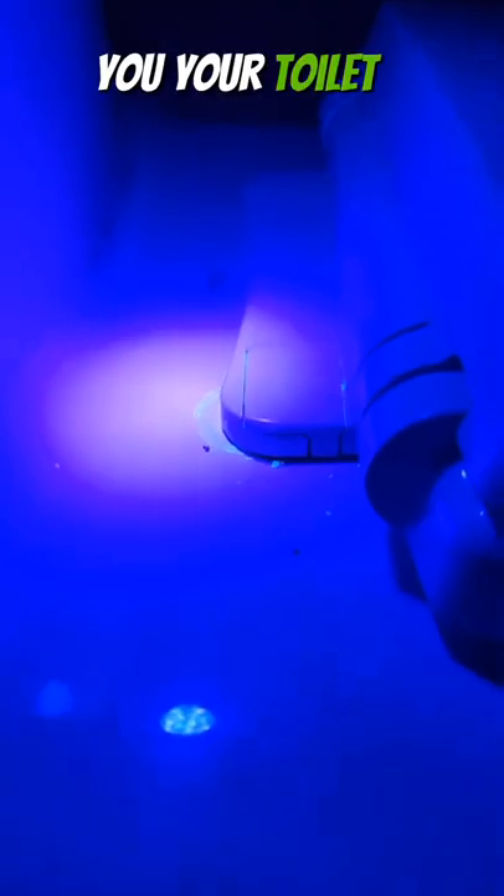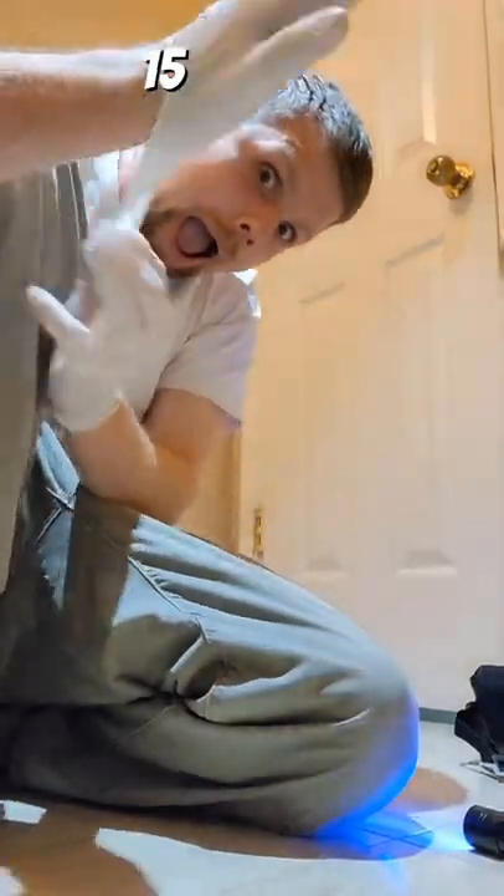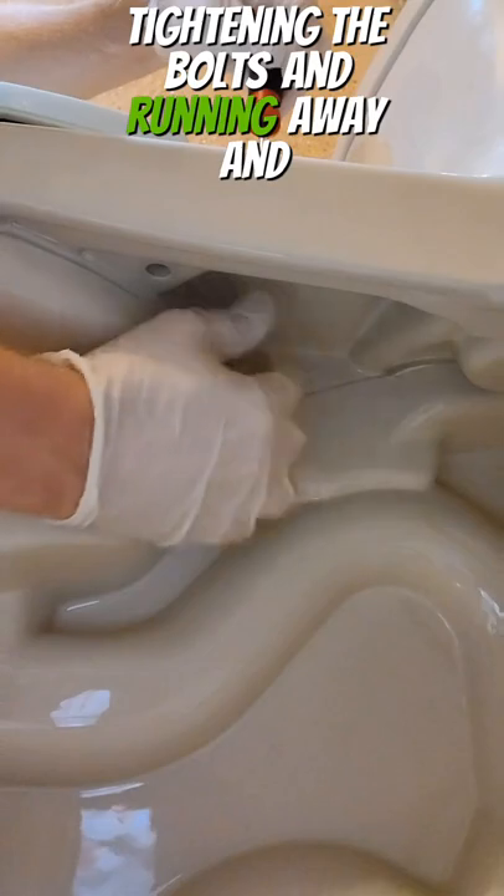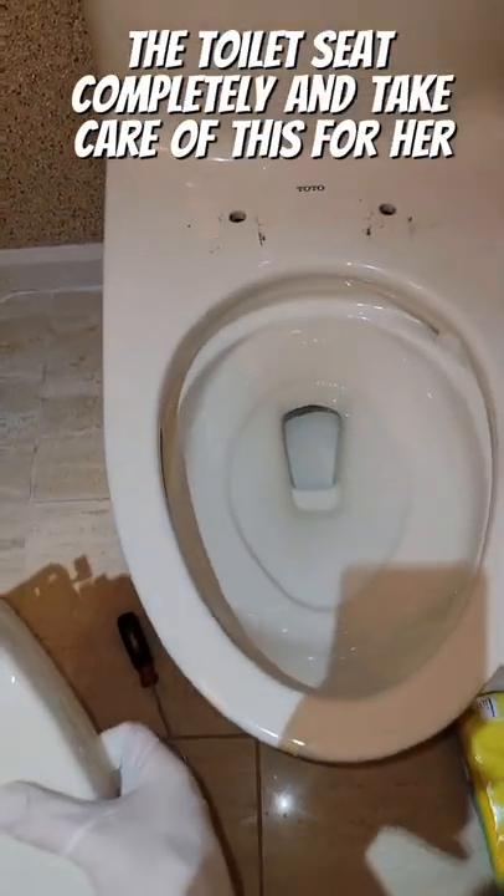If you don't do this, I bet you your toilet is just as dirty. This customer called about a loose toilet seat. I know after 15 years of being in the trades, it is disgusting under there. So instead of just tightening the bolts and running away, we're going to go ahead and remove the toilet seat completely and take care of this for her.